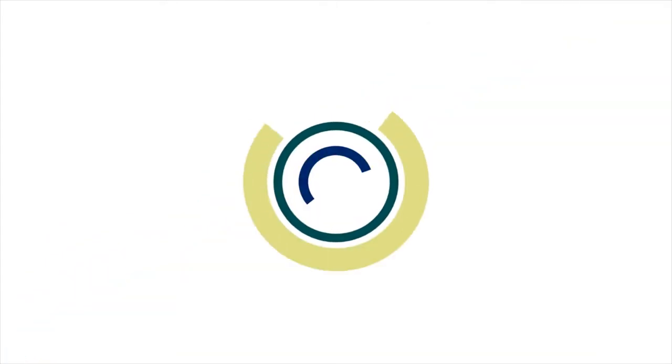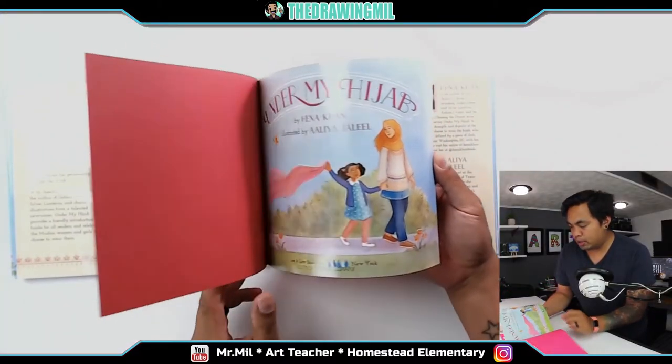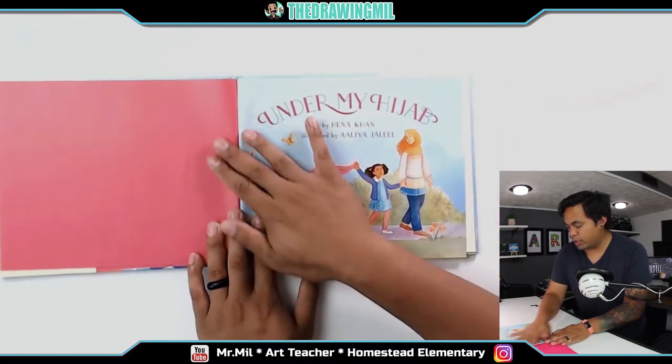Anyways, let's get going. Alright, so this book is called Under My Hijab, and let's get started. Let's just open it to the first page where it gets started over here.